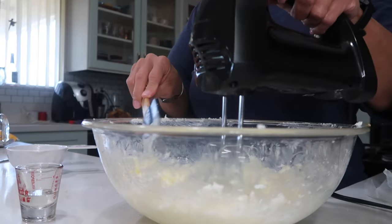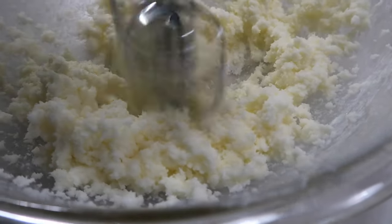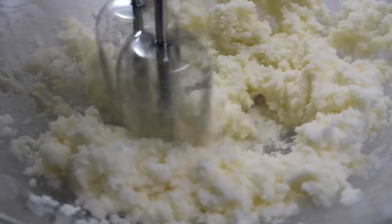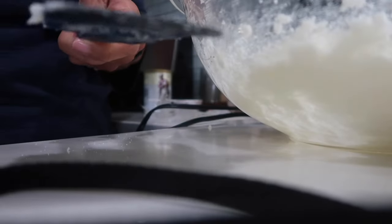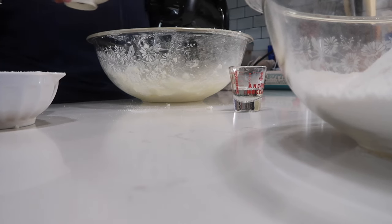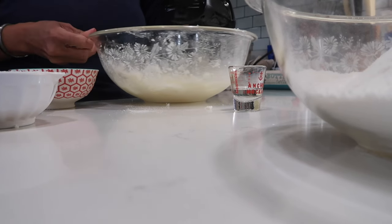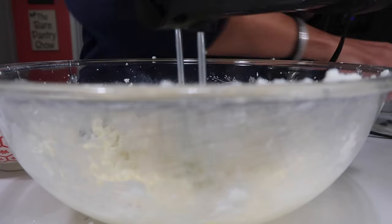Scrape the spatula off as you go along. See how it's looking? It's getting creamy. I'm scraping off my spatula yet again and now it's time to add the eggs one at a time. Just mix until each egg is well incorporated into the batter. There are four eggs.